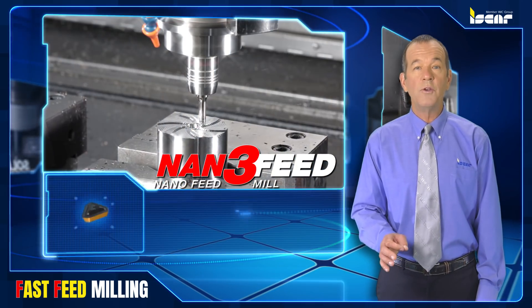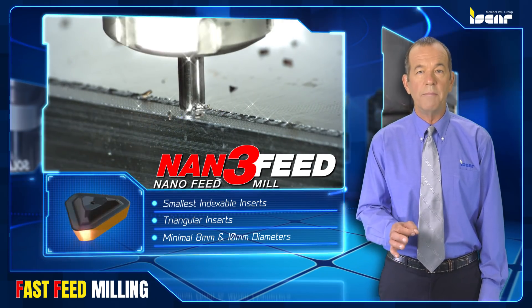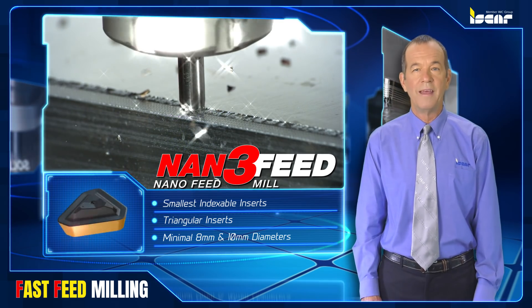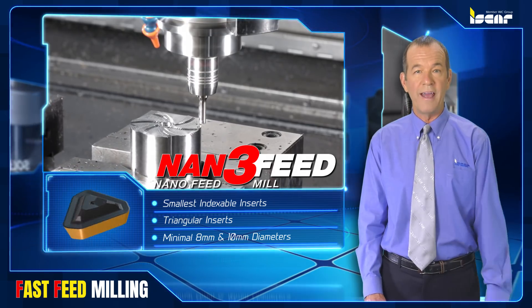Nan 3 Feed is a new line of the smallest indexable inserts combined with small diameter multi-toothed end mills for fast feed milling. The triangular geometry concept provides a minimal 8 or 10 millimeter diameter.